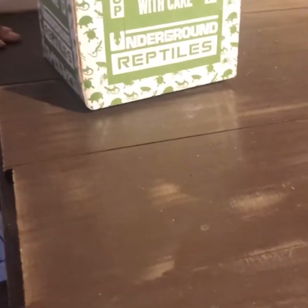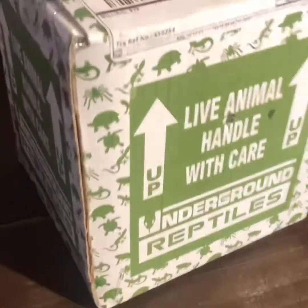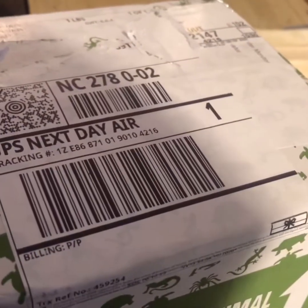All right, YouTube. Just got a water monitor in from Underground Reptiles, and about to get my daughter to open the box.